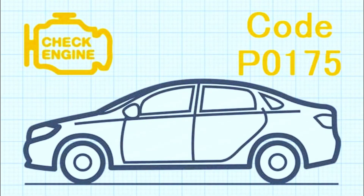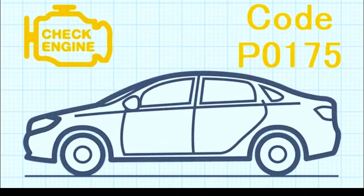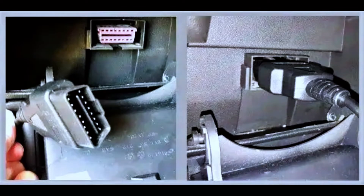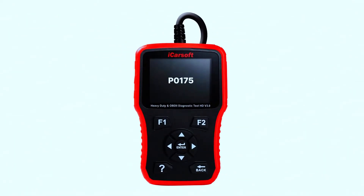The first step in fixing the P0175 code is to diagnose the issue. Grab a diagnostic scanner — you can find affordable ones online or at your local auto parts store. Plug it into the OBD2 port, usually located beneath the dashboard. Read the code, and if it's P0175, we're on the right track.